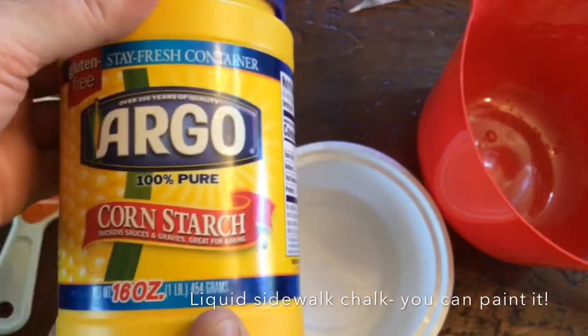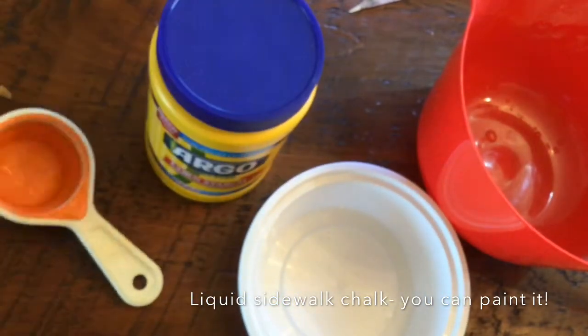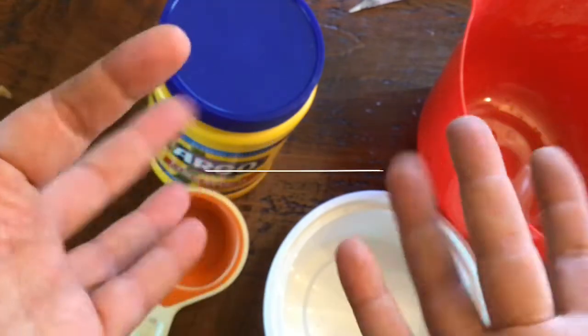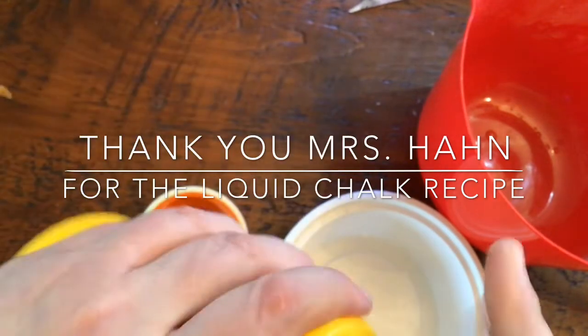Some cornstarch and some water — maybe a measuring cup — and whatever color you want in food coloring. So I am going to start out by opening up the cornstarch.